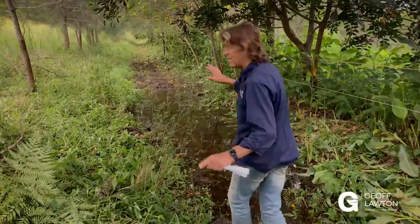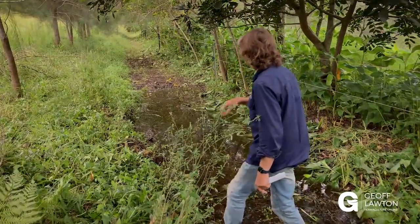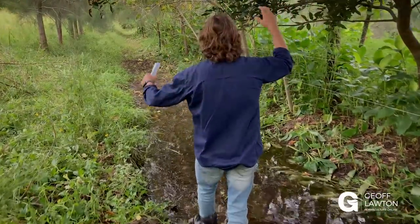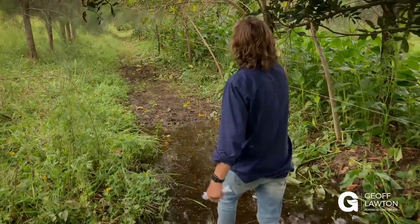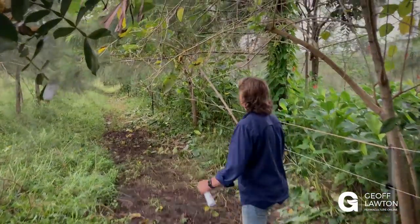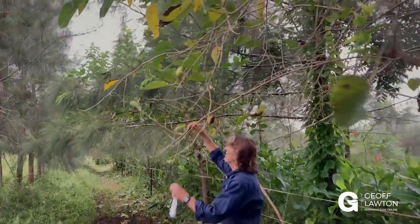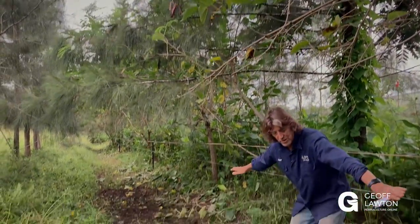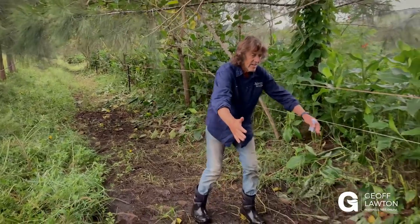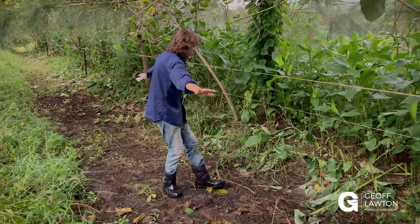This is the last little wet bit and we've got all this beautiful hangover forage here. The cattle have been down here eating the ice cream bean, getting all the mulberry. They only came in here yesterday evening. They're getting the mulberry off — they're loving it. They're dropping manure in the base of the swale, and when we next get a big rain their manure will dilute all the way along.